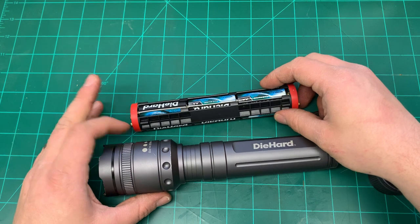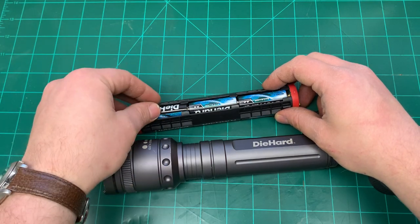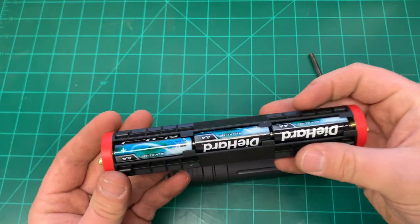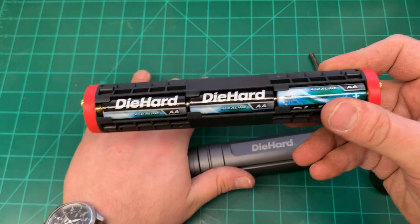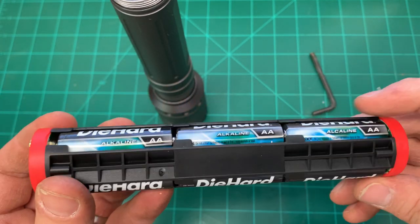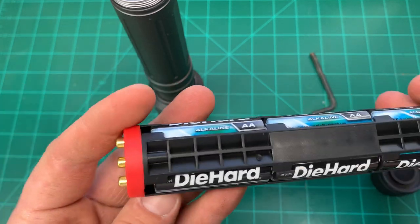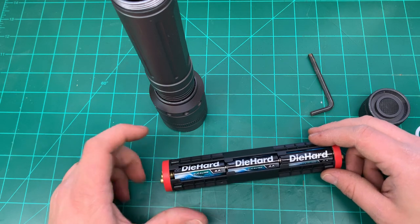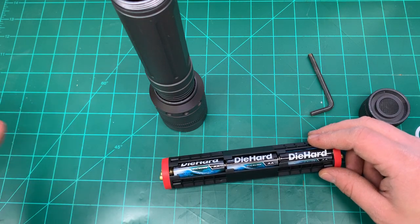You need nine AA batteries compared to typically three D batteries for something this size, but AA batteries are the most common battery, at least in my household and I think in most people's households. So you can rob a AA from something else and put it in this flashlight if needed. These are the Die Hard brand batteries that came with it when I bought it — I've used this for three years now, at least once a week sometimes more, and battery life has held up very, very well. Also, in an emergency you could use tinfoil to fit a AAA battery in here if you had to.